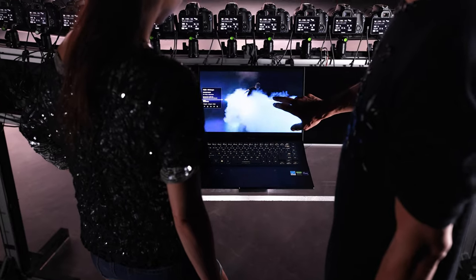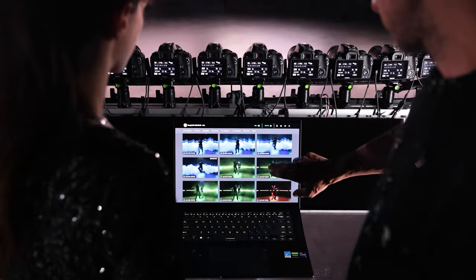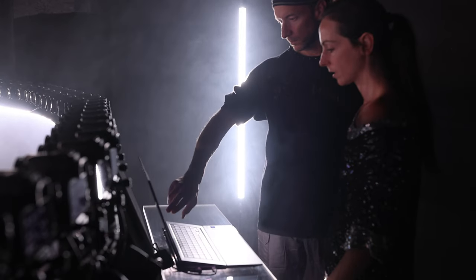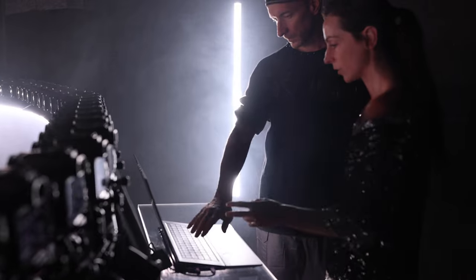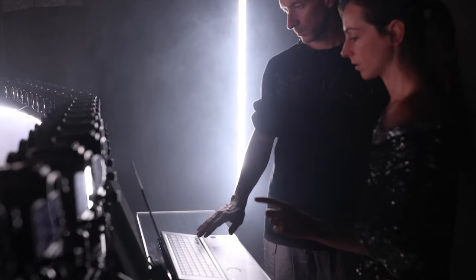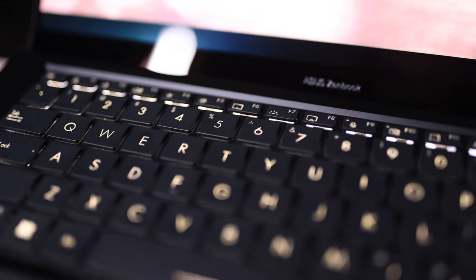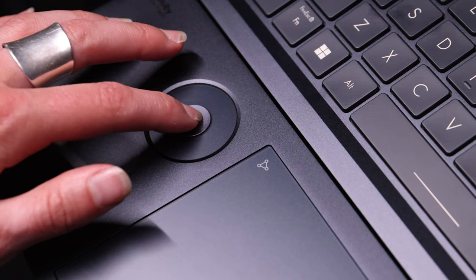We've been able to shave a few seconds recently by improving our network components. But our biggest upgrade this summer is this new ASUS ZenBook Pro 16X OLED. It drastically improved our studio work for three main reasons.